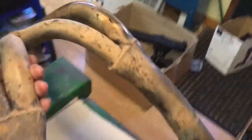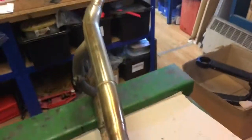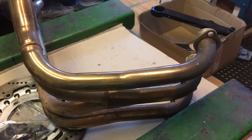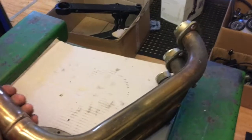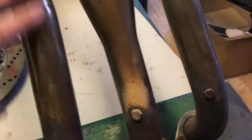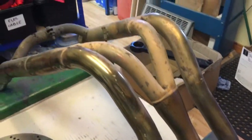The header pipes - on pretty well all the models they're stainless steel, but some are painted black. It all depends on the condition of your bike as to whether you want to reuse them, repaint them, or whatever, but the kits are all designed to work with the original header pipes. This particular bike is natural stainless so I'm going to send these up to a company and have them polished. There'll be some pitting and discoloration up here that they won't be able to remove, but the bulk of the pipework will come up nice and shiny and look great when it goes back on the bike.